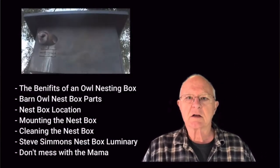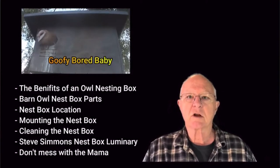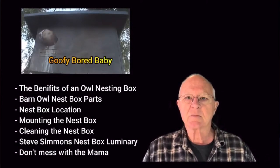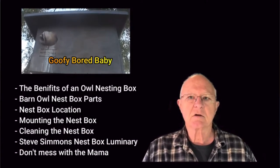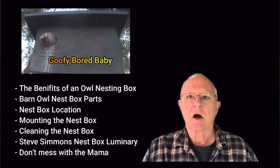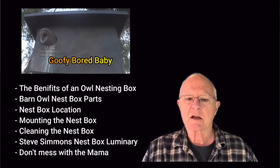In this video we will cover the benefits of an owl nesting box, barn owl nest box parts, locations for nest boxes, mounting the nest box, cleaning the nest box, Steve Simmons who was a nest box luminary and started me on my barn owl journey, and a little section at the end — 'Don't mess with the mama' — and some videos from our nest boxes.